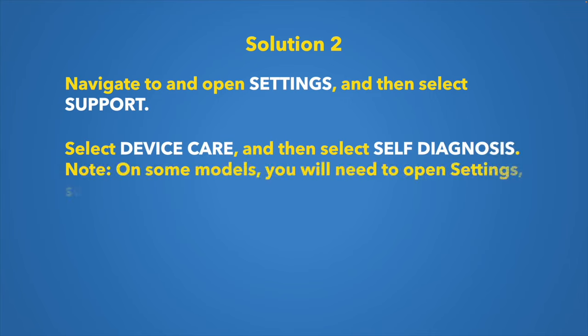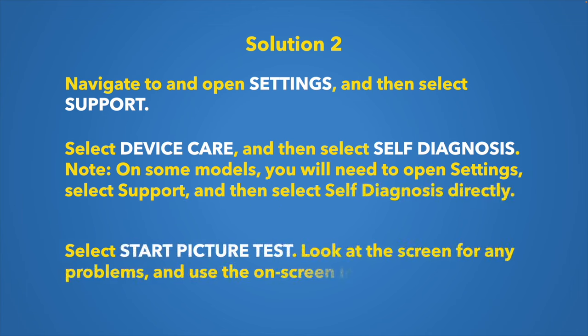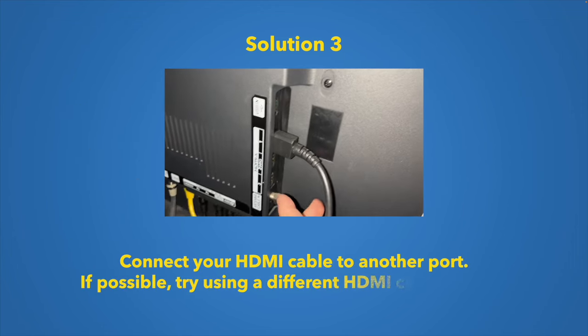If that doesn't work, navigate to Settings on your Samsung TV, then select Support, then Device Care, and then Self Diagnosis. Depending on your model, sometimes Self Diagnosis appears directly under Support. Finally, select Start Picture Test — the TV will run tests and tell you what's causing the problem and how to fix it.